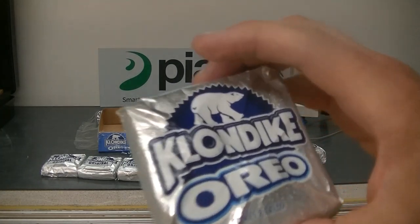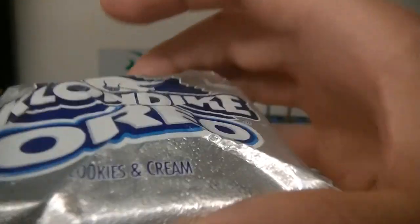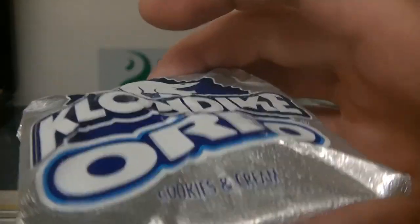While I handled it pretty gently, the thicker foam kind of allowed that puckering to occur. So we may recommend, if this is the direction we'd like to go, thinner foam.